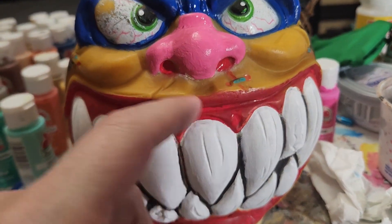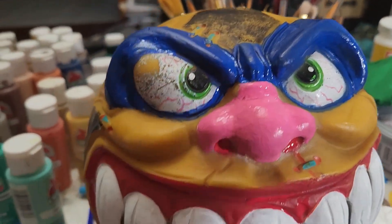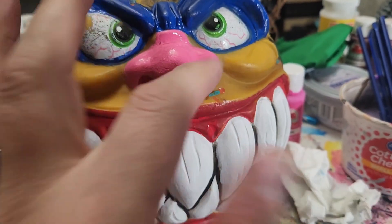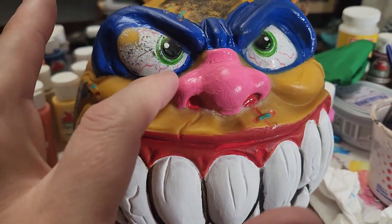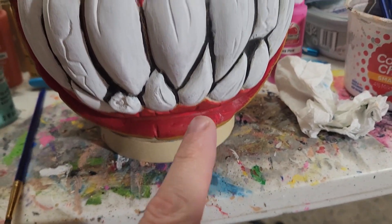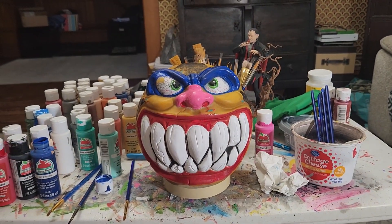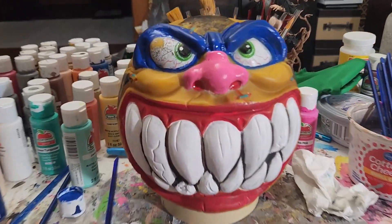I've got the little things here. I want to paint the black — the eyes are going to take me a little bit of time, so I'm going to be careful and make sure I get all the red things in there too. I'm going to do another coat of the red here as well. Look at how sharp that is — not too bad.